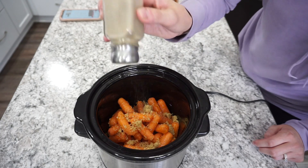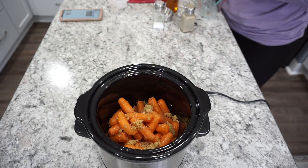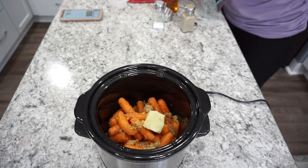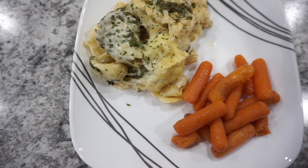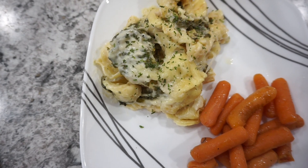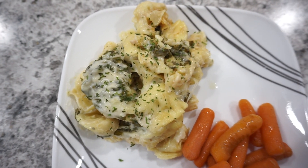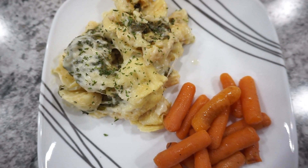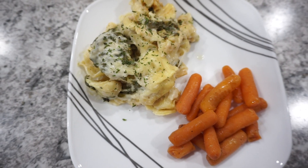Mine was the light brown sugar. For seasonings I kept it very simple — just a little bit of salt and some pepper — and then I'm also adding a couple pats of butter right on top. I just cooked this on high for about four hours and they were perfect. I served them with a tortellini alfredo which was featured in a different crock pot video — I'll have that one linked down below — but I absolutely love these baby carrots.